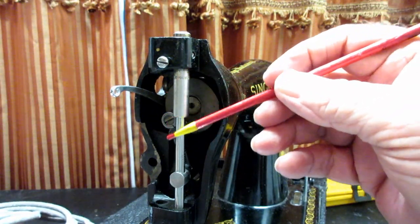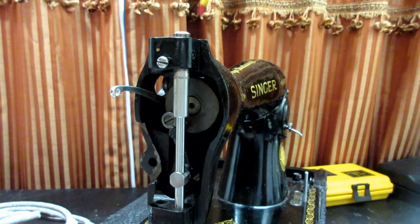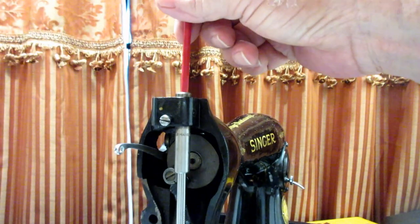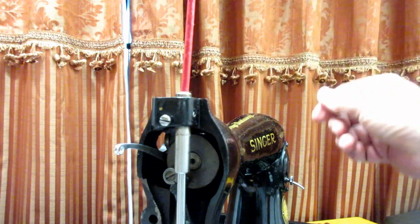There is a missing part on my needle bar system — there's supposed to be an oil pad that sits up in the top half of the needle bar bushing.